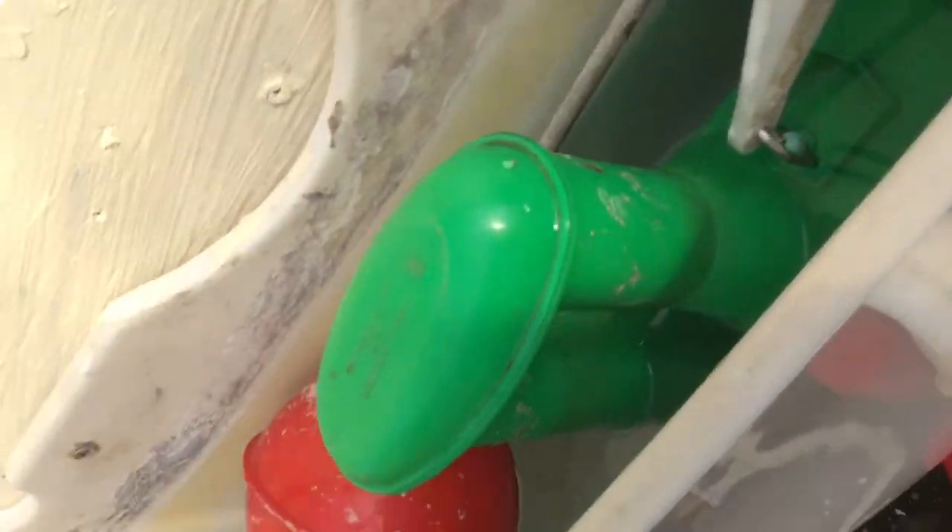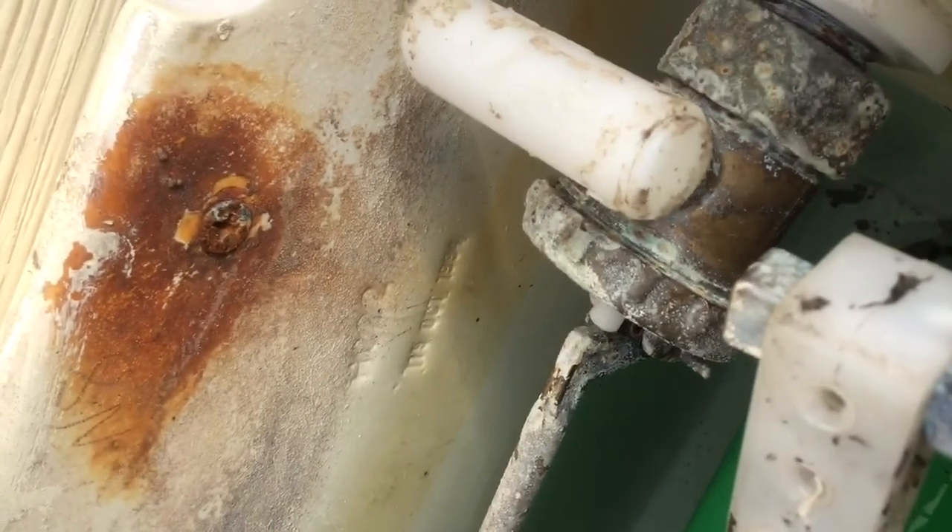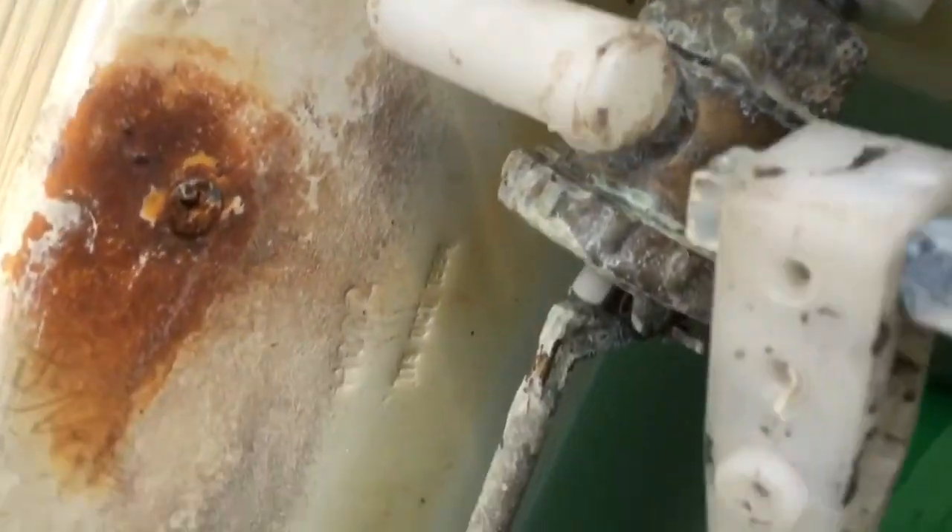Lime scale on the side. Original handle, original side. Original ball valve — no, actually not the original ball valve. There's the date: 9th of October 1994.